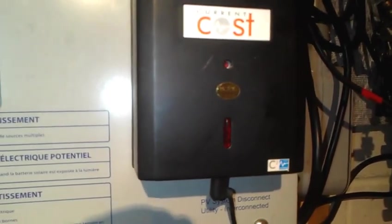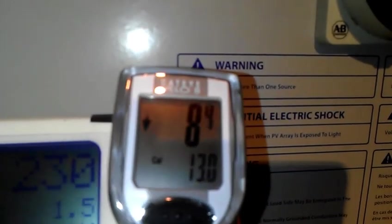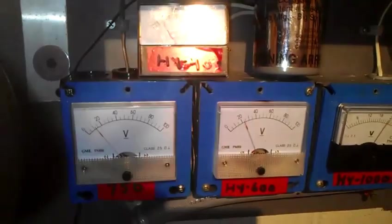Over here, this goes to my computer. This is an NV unit made by Current Cost. It basically beams a signal to my computer and grabs out all the power that the turbines are making. And over here, this is the in-speed wind meter. It updates about every second. On the bottom right there, it'll show you maximum wind speed, which is 30.7 miles an hour. Down here are the voltmeters for each turbine.